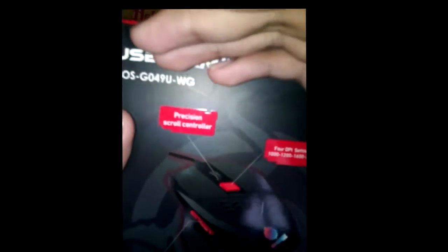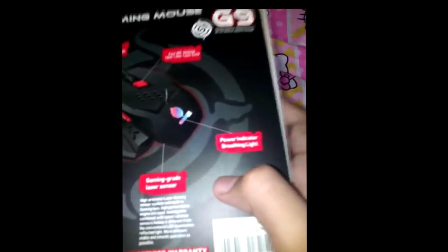At the back you can read: precision scroll controller, four DPI settings — one thousand, twelve hundred, sixteen hundred, and two thousand four hundred. It also has a power indicator breathing light — this mouse is breathing, what the hell, is it alive? Just joking. It has a gaming-grade laser sensor and optional controllers, and it has the Razer logo on it.